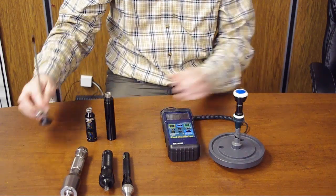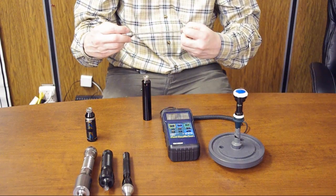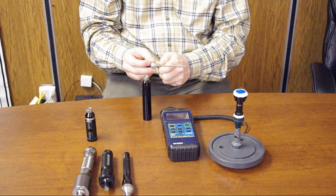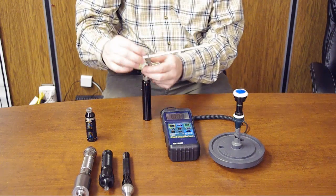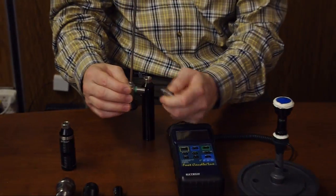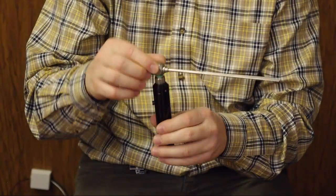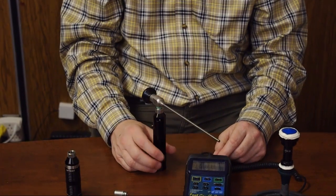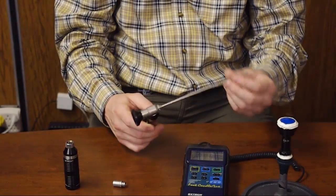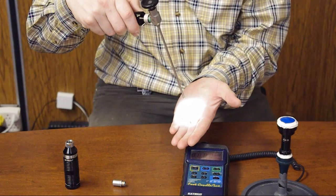One thing I'd also like to mention is that the Spark portable LED light source connects to most rigid endoscopes and rigid borescopes. Most of them have a Storz-type connector that you unscrew in order to connect, and then you screw it back on to securely attach the borescope or endoscope. It's really good for ENT endoscopes, for exams, and even for use with a camera, because the light output is quite adequate even for camera use.